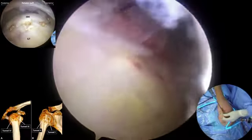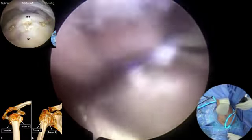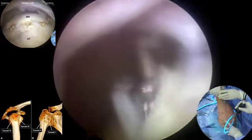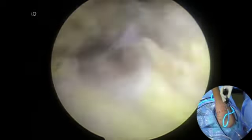The arthroscope is placed in through the posterior-lateral portal. The bone tunnel aiming device is placed in through an accessory lateral portal. Tunnel 3 is created through the middle part of the greater tuberosity. Tunnel 4 is created through the posterior part of the greater tuberosity. Guide sutures are placed in the tunnels.